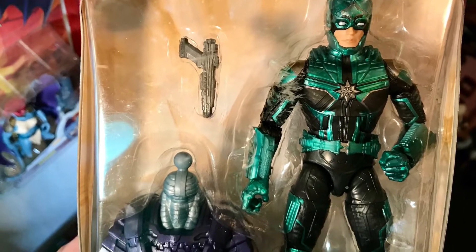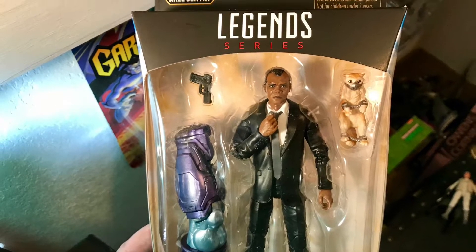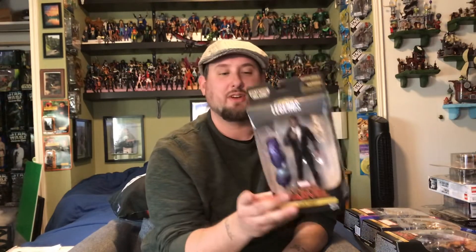Next up we got Yon-Rogg — pretty awesome suit. Then we have Talos; he's got a build-a-figure leg and some crazy eyes. On the back of the packaging he's got some intense eyes going on. Then Nick Fury comes with the cat — Goose, I want to say. It's a pretty good representation of Samuel L. Jackson. The figure actually looks better than the photo on the back, which is not usually the case.